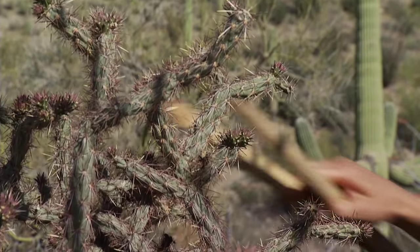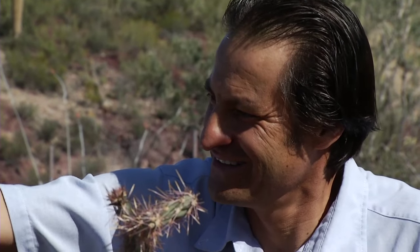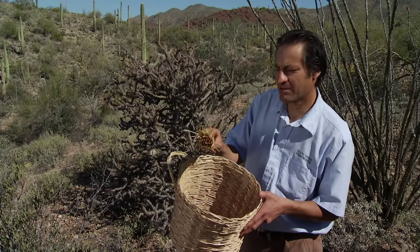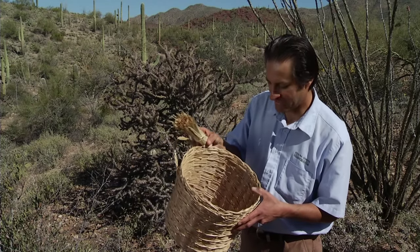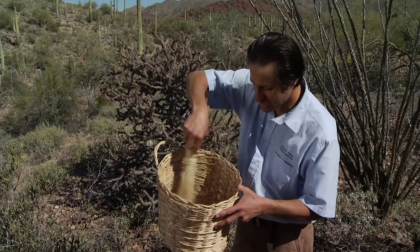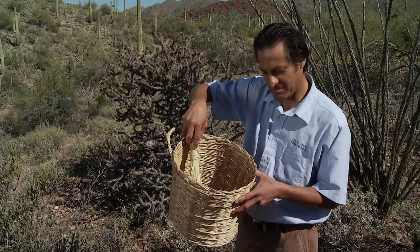Once you've collected a good amount of cholla buds, the next step is to remove the spines, and for that you need another tool — a broom. It can be made out of palm or bear grass, another native plant here in the Sonoran Desert. You brush the cholla buds against the bottom of the basket to remove the spines.